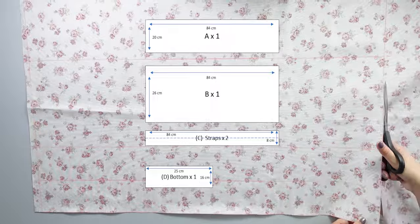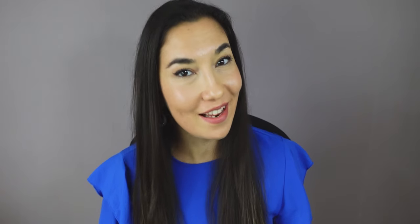So if you don't want to spend 290 euros on a bag, then follow this tutorial. I start by preparing all the pieces of my pattern on the fabric, lining and interfacing. With the main fabric I cut the pieces A, B, C and D.